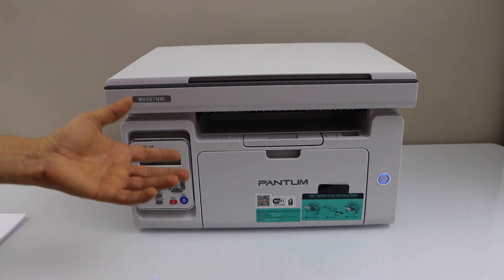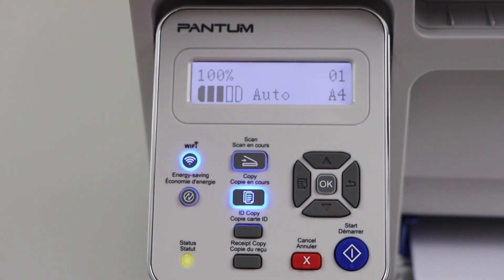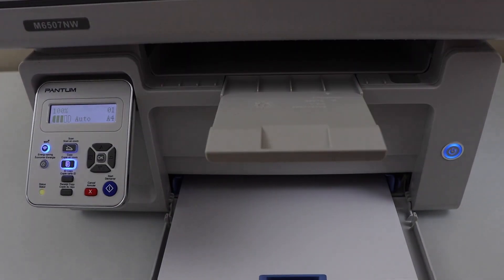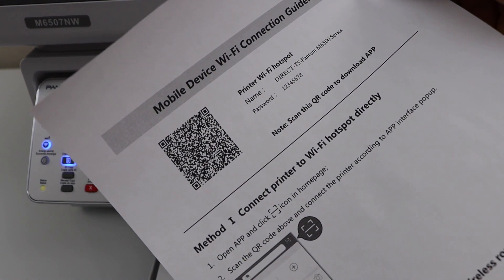For the wireless direct setup using the inbuilt Wi-Fi, once you load the paper you have to print the printer's Wi-Fi details. Press the Wi-Fi button and it will print a page that displays the printer's Wi-Fi hotspot name and password.